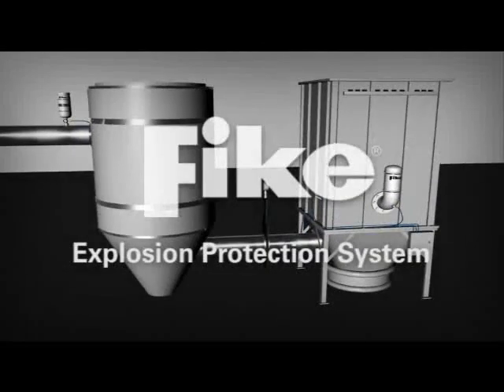Fike's explosion protection system effectively saves lives and property from explosion damage.